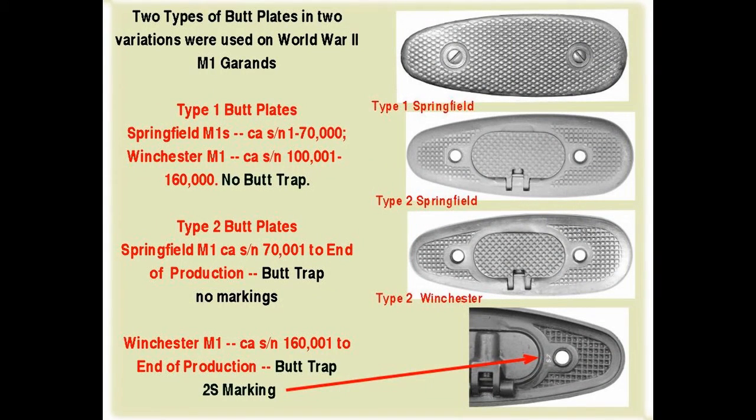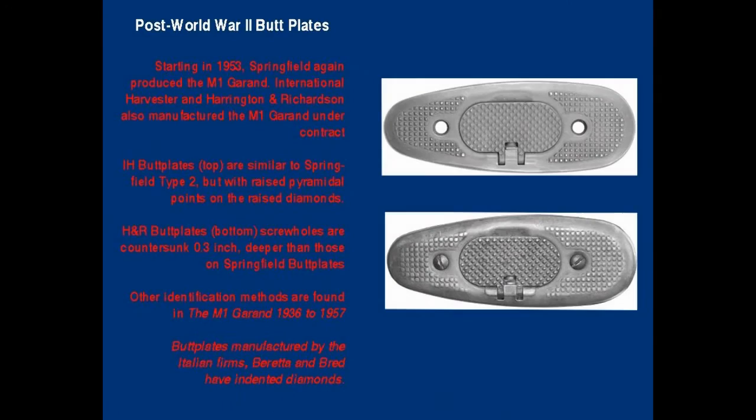A total of six different butt plates were manufactured for and applied to the M1 Garand at different times in the production runs by the two wartime manufacturers, Springfield Armory and Winchester, and by International Harvester and Harrington and Richardson, who manufactured M1 Garands between 1953 and 1956. Springfield Armory manufactured two types: the first without the hinge cap over the opening for the cleaning kit, and the second with the opening and cap for the cleaning kit. Winchester early butt plates were made without the opening and cap for the cleaning kit, but the vast majority were made with both the opening and cap, plus a distinct border around the checkering. Many late, but not all, Winchester butt plates are marked 2S on the inside. Butt plates used on post-war International Harvester and Harrington and Richardson M1 Garands can be differentiated by their style of checkering.